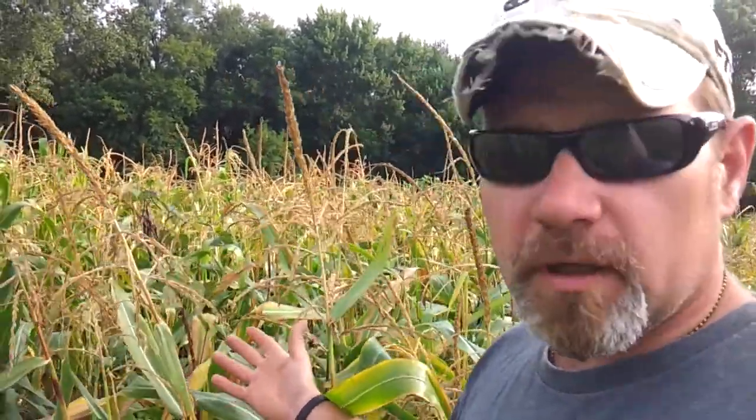Good morning, everybody — back with another video. Today we are working on harvesting corn and picking the purple potted pole beans.